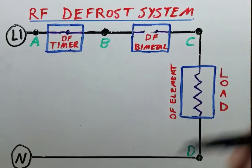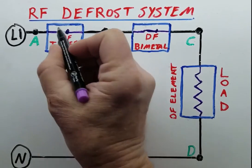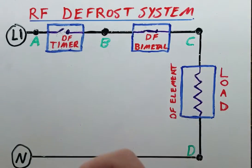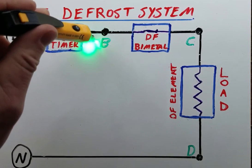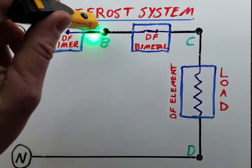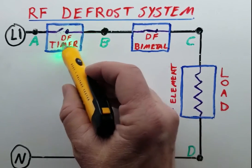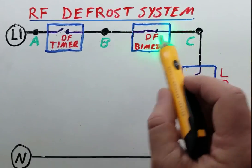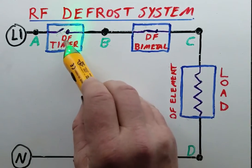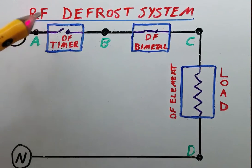Let's close that bimetal again and open up the defrost timer. In this case, the defrost timer is not closed and it's not going to allow 120 volts to make it even to the bimetal. So we have our L1 right there, but it's not making it through the defrost timer — those contacts are not closed. So it's either in cooling mode, or if it's in defrost mode then the timer contacts are bad. This can't really tell us whether the bimetal is bad because we don't have any voltage over here to determine that. However, once we restore the voltage by either replacing the timer or advancing the timer, then we would be able to go back and check that bimetal. So this is telling us that we have an open defrost timer.